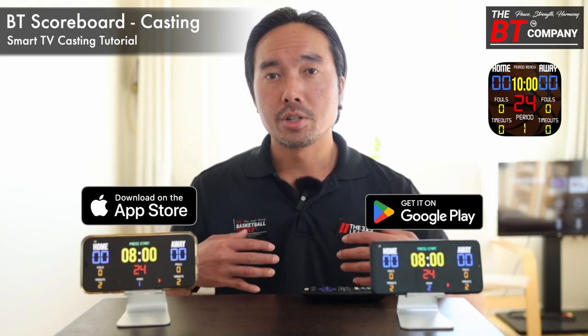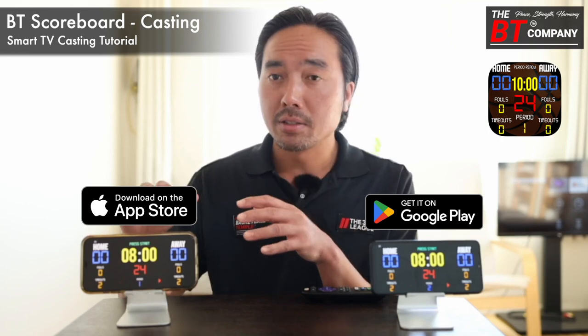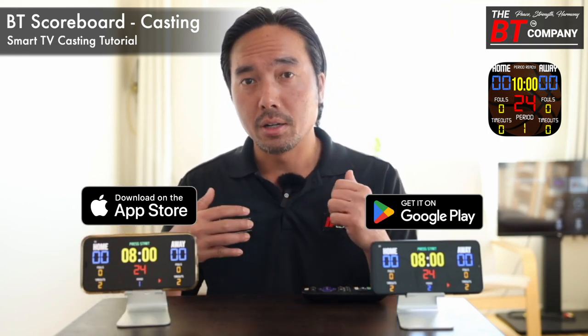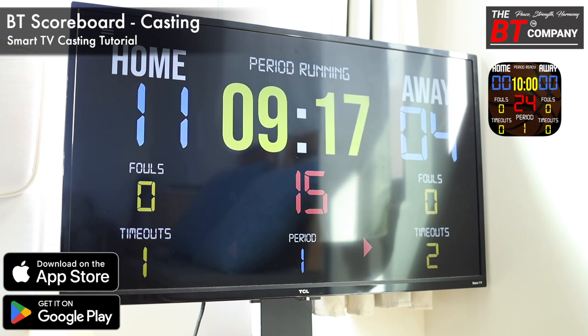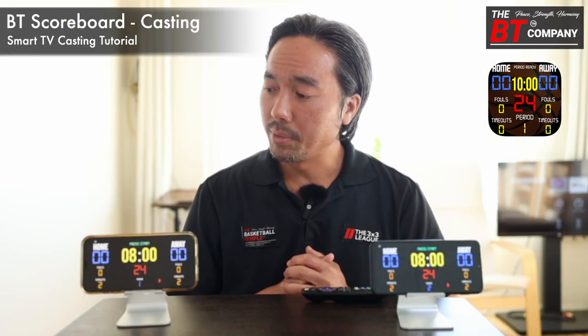Welcome! Today I'm going to show you how to cast the BT Scoreboard app onto your TV so that you can convert your TV into a big, high-quality basketball scoreboard.